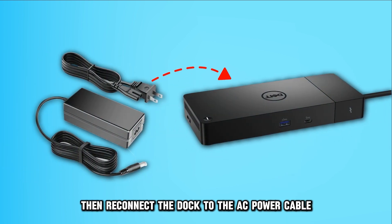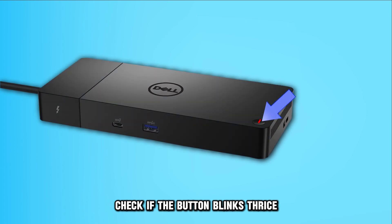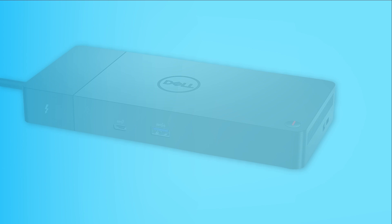Then, reconnect the dock to the AC power cable. Check if the button blinks thrice. If yes, that's indicative of a successful reset.